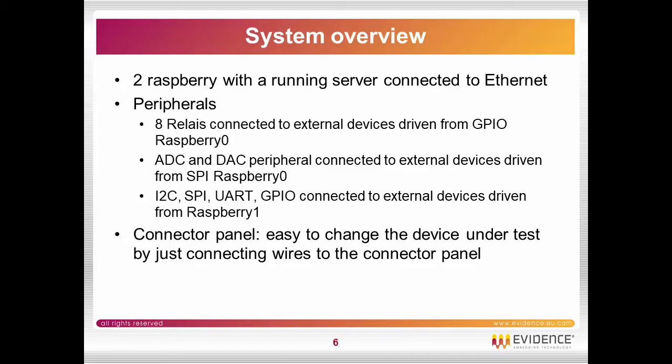There is a connector panel, and the idea is that it must be easy to change the device under test by just connecting wires to the connector panel.